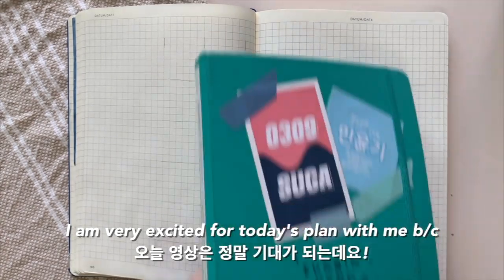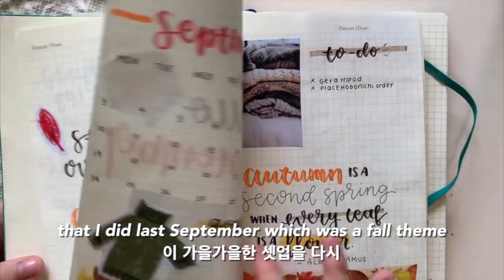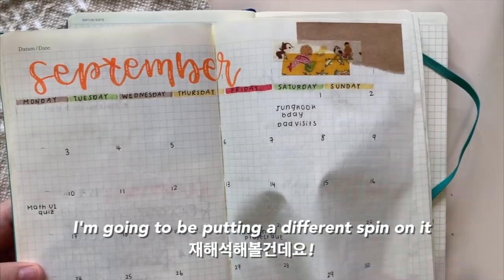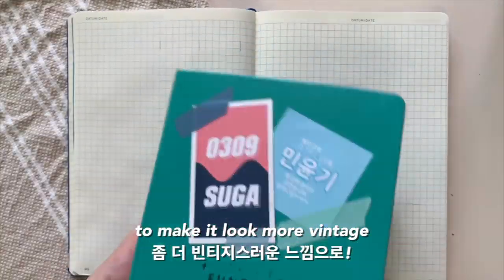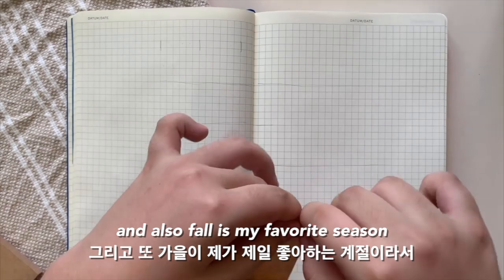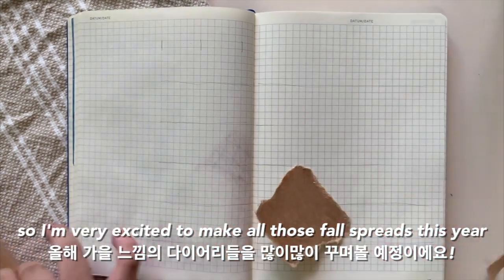I'm very excited for today's plan with me because I'm going to be recreating this bullet journal theme that I did last September, which was a fall theme, and I'm going to be putting a different spin on it to make it look more vintage. Fall is my favorite season so I'm very excited to make all those fall spreads this year.